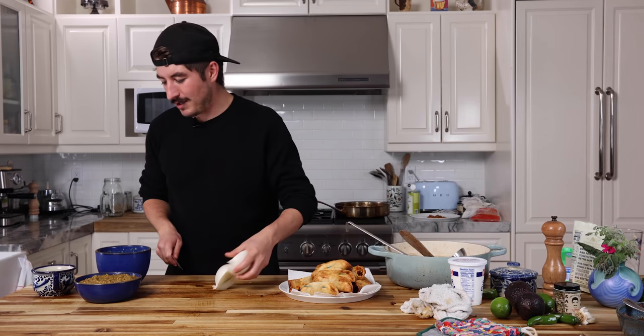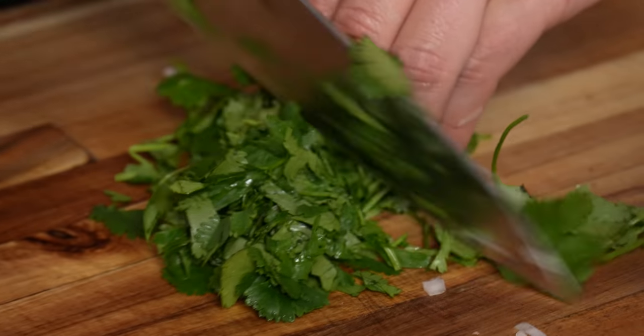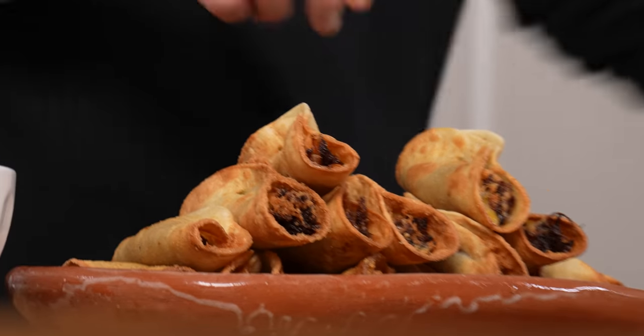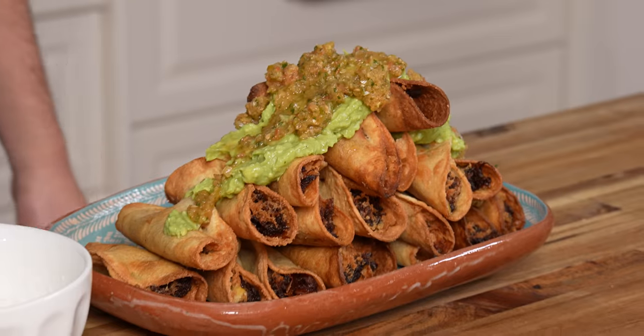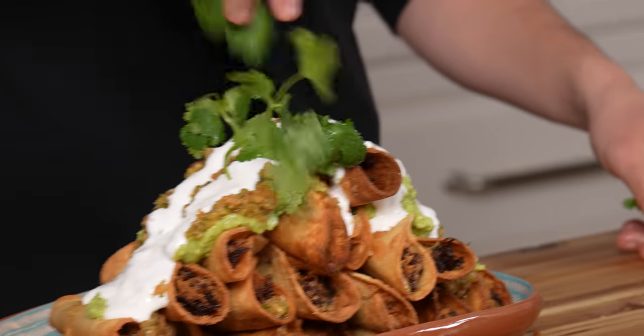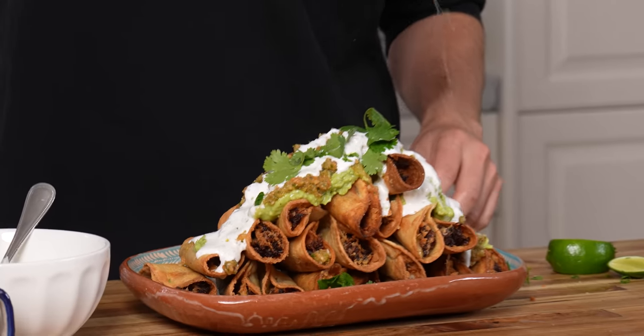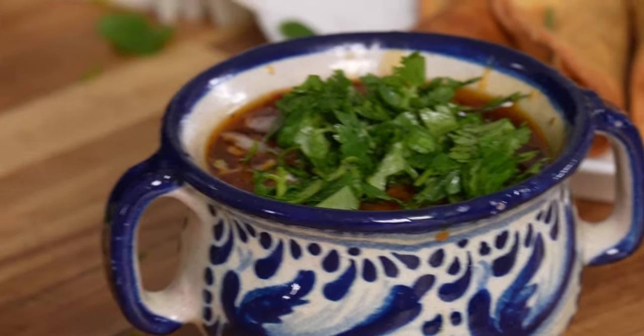We're gonna dice up some onion — beautiful diced onion right on there. Got some cilantro as well. Remove the toothpicks and make a nice taco pyramid. Try to lather these without having the taco pyramid fall. Big guacamole volcano, salsa spilling over. God damn. Some crema, a little bit of cilantro to top it off, big chunk of lime. There it is — that's what we're looking for. This gigantic pile of tacos with our beautiful spicy broth consommé style and our amazing crunchy tacos.